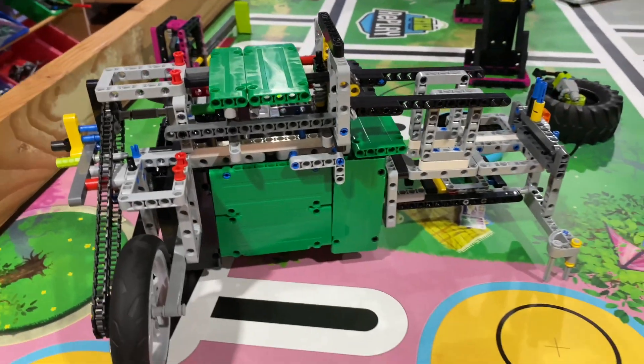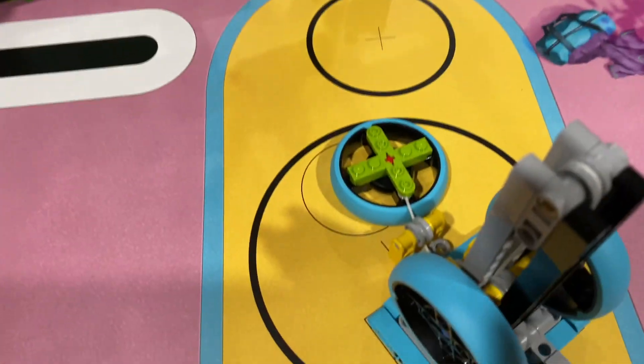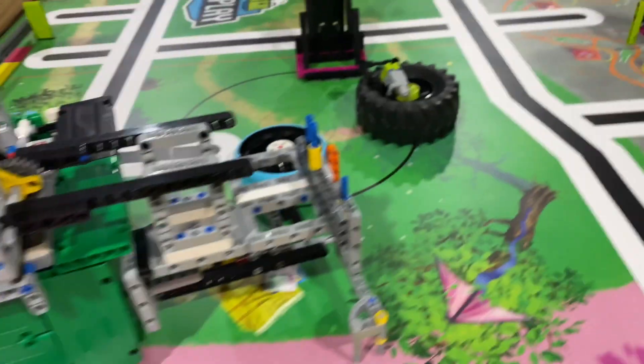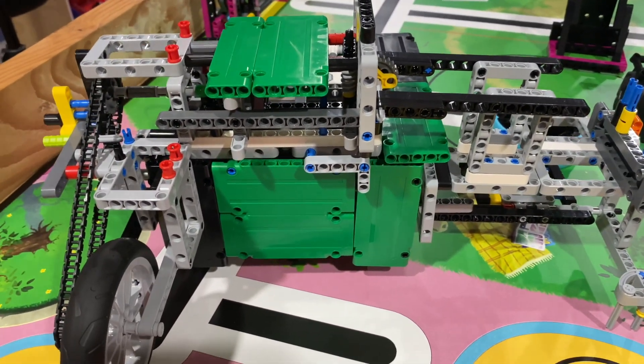Mechanisms can work no matter what size they are. I hope you really enjoyed this video — it's a very reliable way to do the tire flip, which is hard for many teams, the rowing machine, the treadmill, and the slide figure. I really hope you enjoyed. Signing off for now.